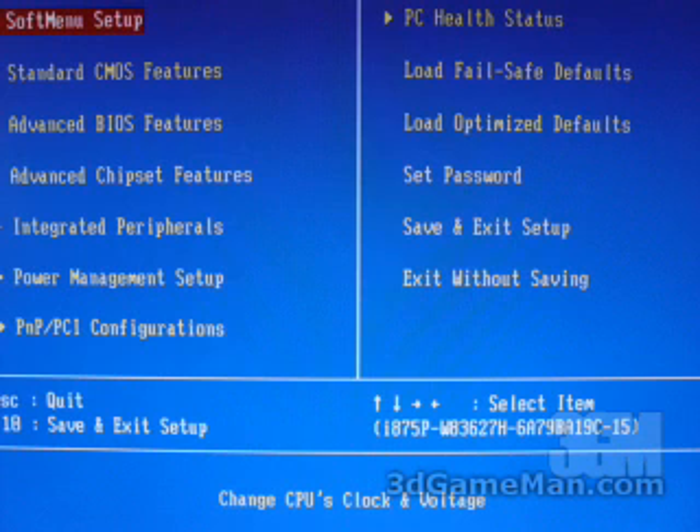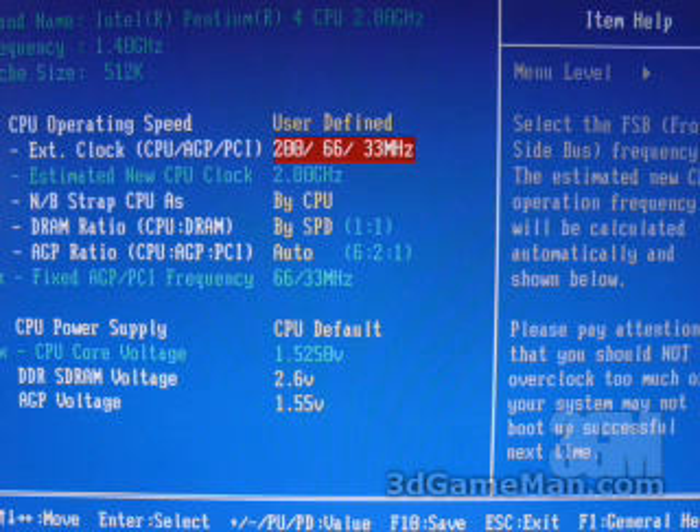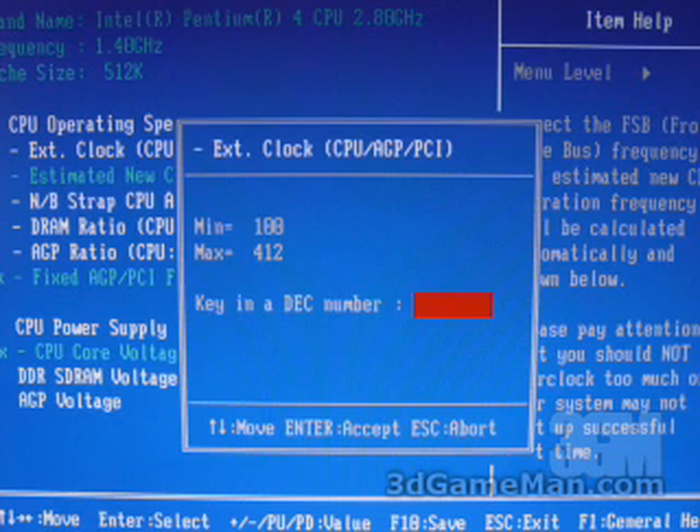Within the Soft Menu 3 setup part of the BIOS is where you can go to adjust different settings like the front side bus as well as the DRAM ratio and the voltages. If you have a CPU and you don't want to overclock it, you can just leave it at the normal settings. Or you can go ahead and adjust the front side bus setting and go all the way up to 412 MHz.